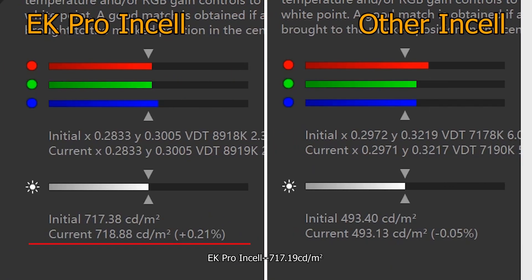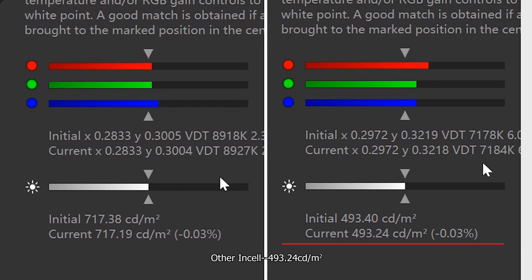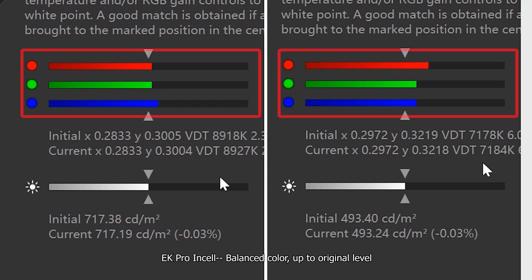EK Pro Insole brightness: 717.19 CD/M². Other insole: 493.24 CD/M². EK Pro Insole color temperature: 8927 K. Other insole: 7184 K. EK Pro Insole has balanced color up to original level, while the other insole has poor color balance.